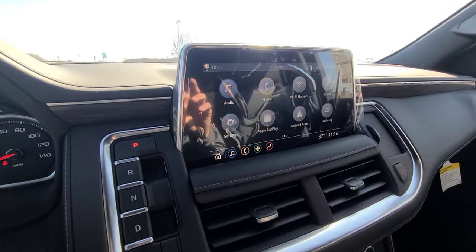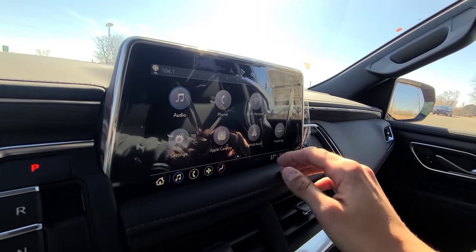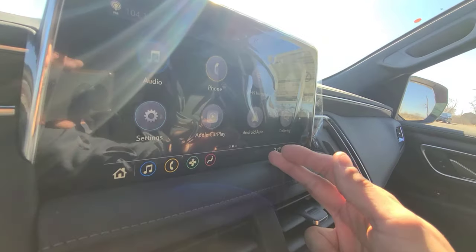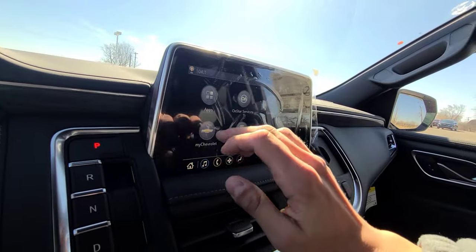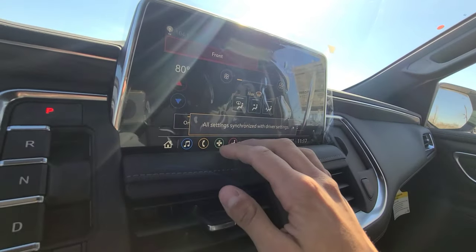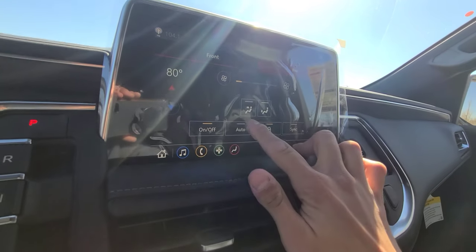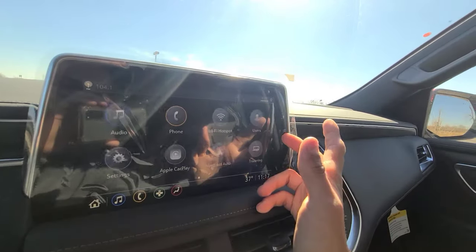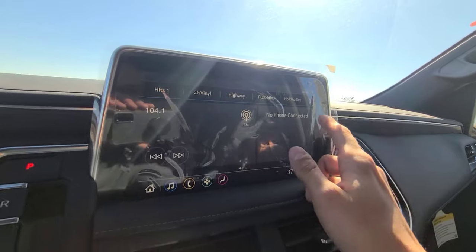The standard 10.2-inch Infotainment 3 display includes Audio, Phone, Wi-Fi Hotspot, Users — where you can create a custom vehicle profile — Settings, Apple CarPlay, and Android Auto. Both Apple CarPlay and Android Auto are now wireless for the 2021 models. There is also a Trailering section where you can program a trailer profile, as well as Apps, OnStar services, and Climate control for front and rear. You can also lock out rear controls and view the camera system from here.